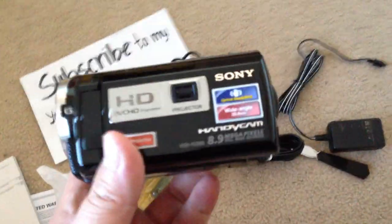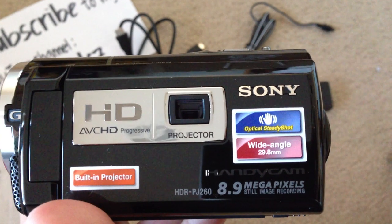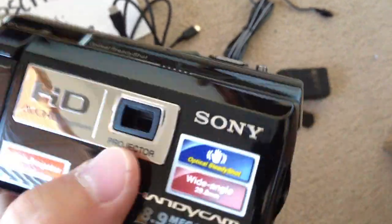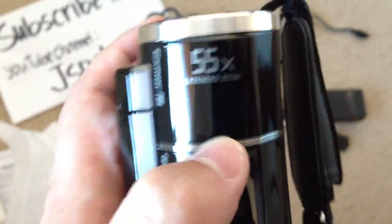Check out the camera — it's pretty big. This is what we're working with. Sony HDR-PJ260, 8.9 megapixel still image recording, built-in projector. If you're wondering where the projector is, it's right here — it will produce an image up to 100 inches, Sony claims. This one is 55x digital extended zoom and 30x optical zoom.